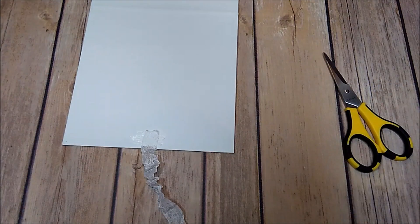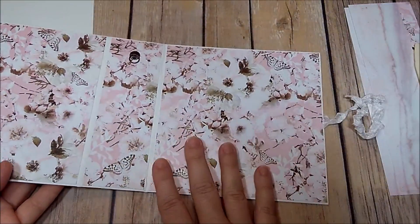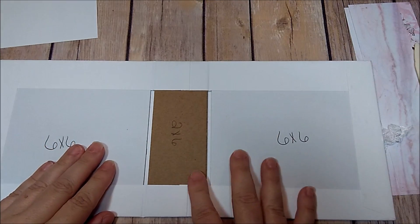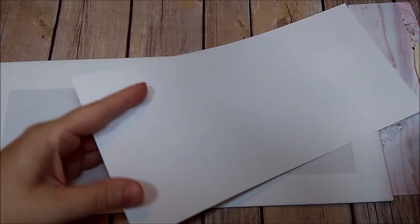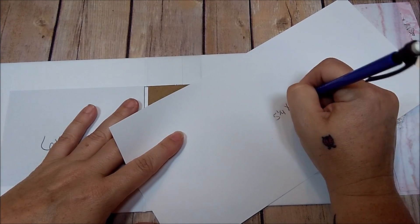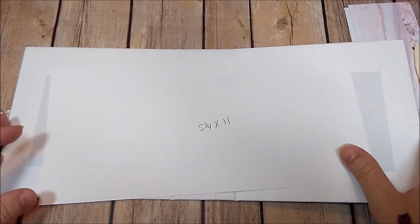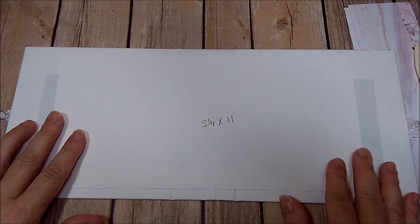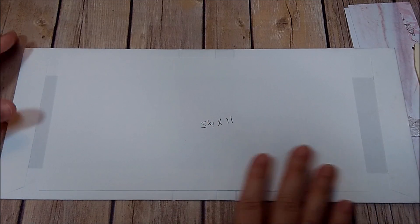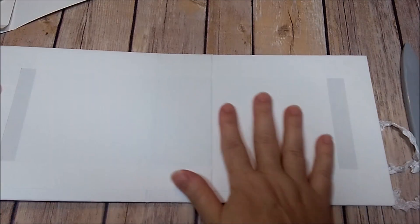Now that the album is wrapped on the outside and I've added my design paper and closure, I need a piece to cover the middle section. This is just the way I like to do it — you don't have to. I need a piece that is 5.25x11; it's not going to cover the whole thing but it will cover this middle section.